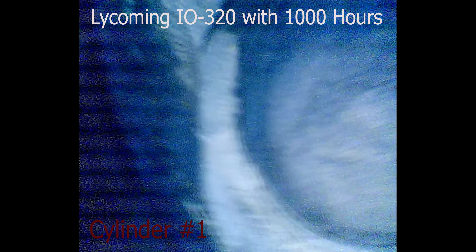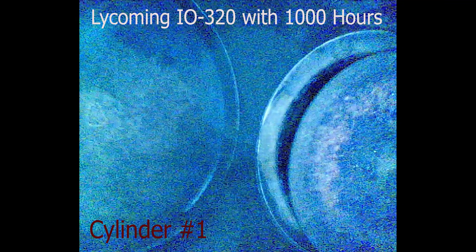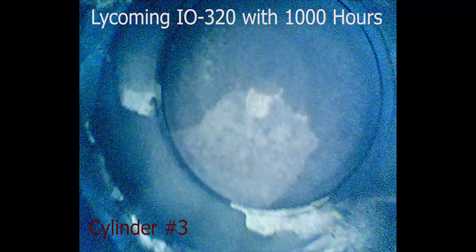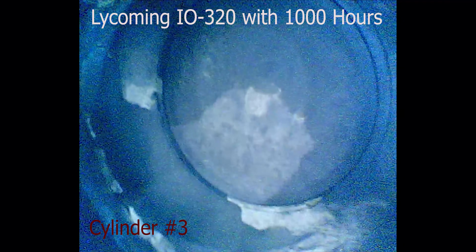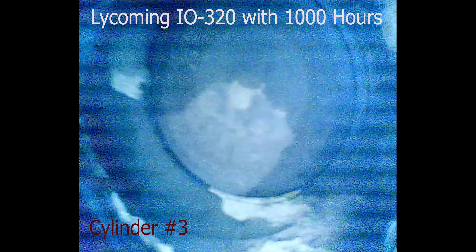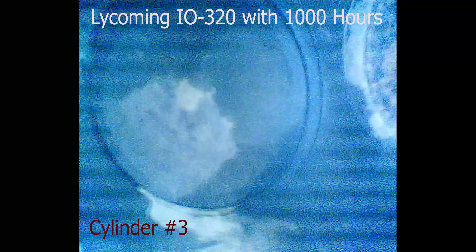Everything looks good in between the cylinders. I don't see any cracks. Little uneven color on that one. That one's pretty even coloration around it. It generally looks good. I think that's maybe just oil that I noticed when we touched it a while ago. I don't see any cracks or anything between them.